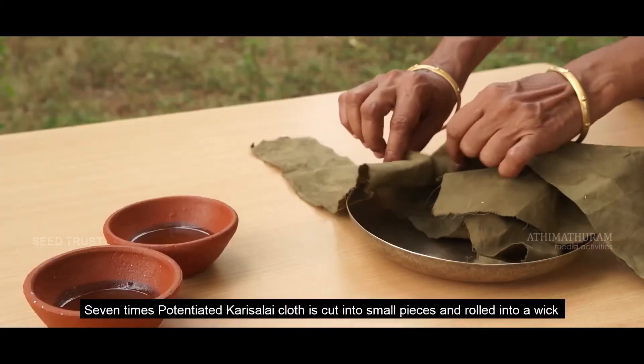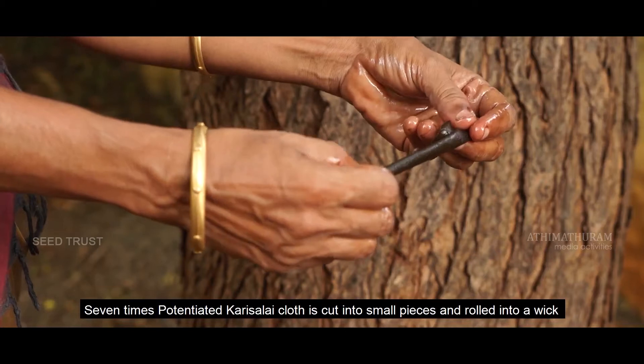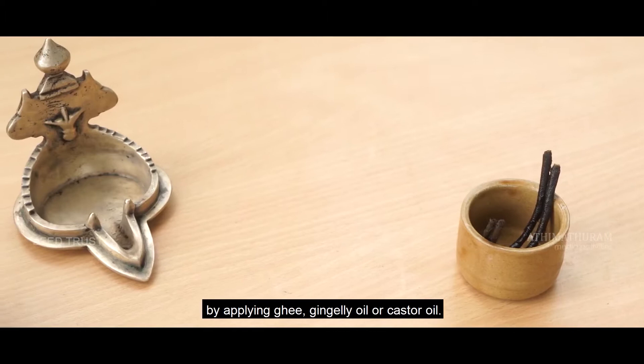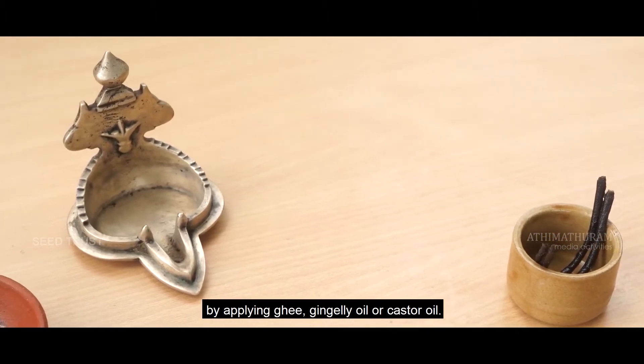The 7-times potentiated Karisalai cloth is cut into small pieces and rolled into a wick by applying ghee, gingelly oil, or castor oil.